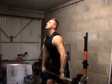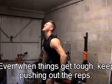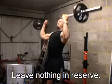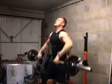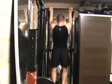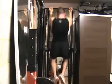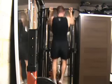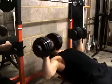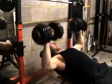Quick, quick — pushing through the exercises hard.